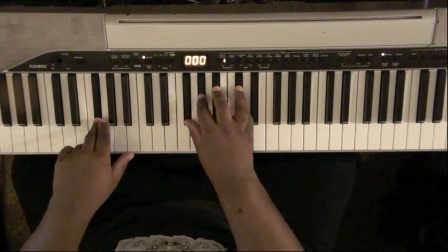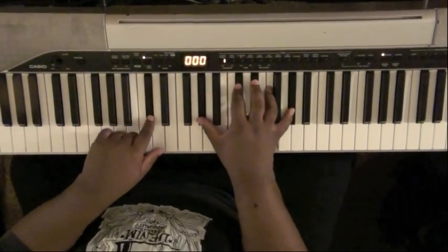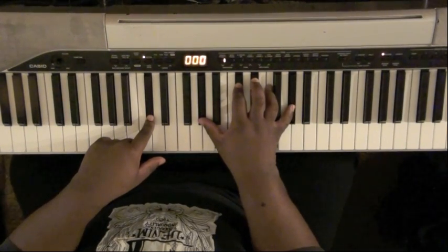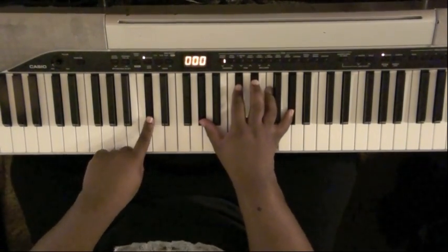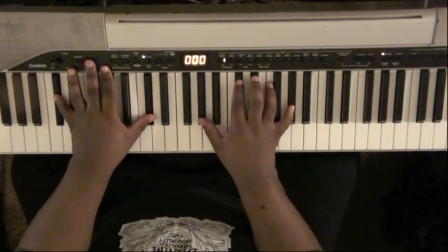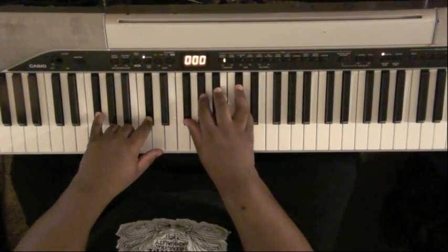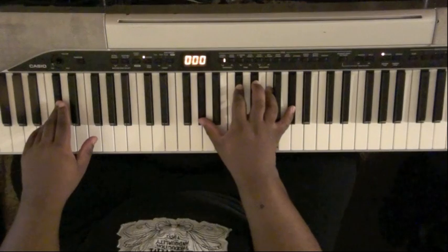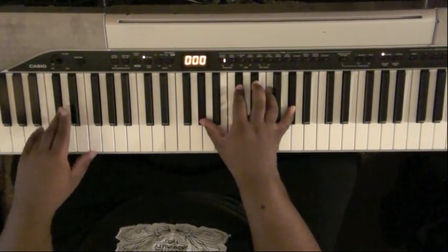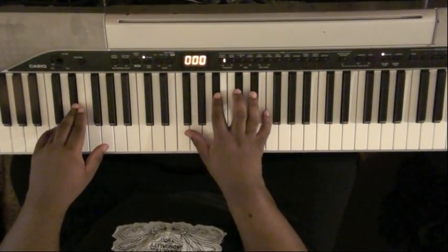Let's deal with the bridge. You're going to start on your C-sharp major. If you're playing it by yourself without a bass player, hit the C-sharp in your left hand and C-sharp major two in your right hand. Back to your F-sharp, back to your C-sharp. Then you're going to go to a D-sharp minor nine, which is F-sharp, A-sharp, C-sharp, and F.